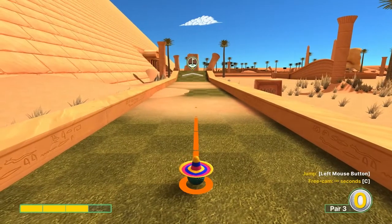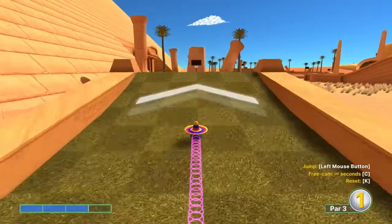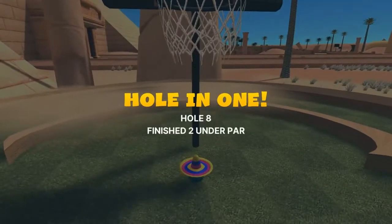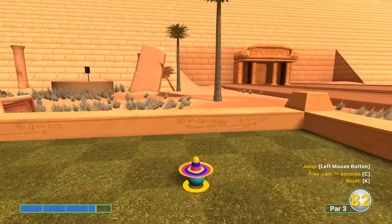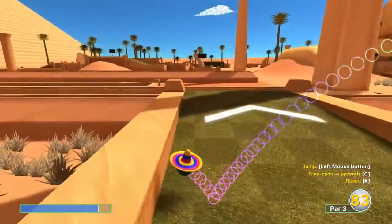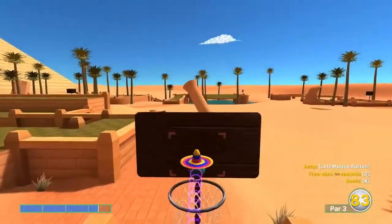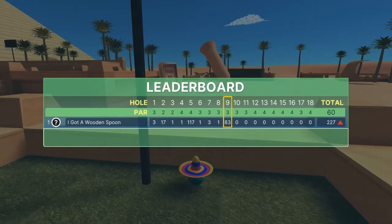Number eight: straightaway, 3 speed — don't have to jump. Number nine: 3.3 just left of this tree just right of us — jump as soon as you take off, jump on that, then jump off the back of this water and jump up in the hole. That's an extremely difficult shot, but it's a hole in one if you can pull it off.